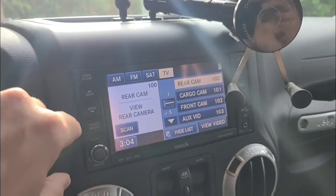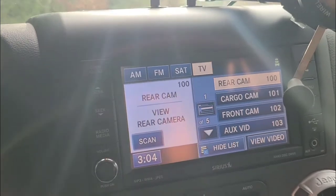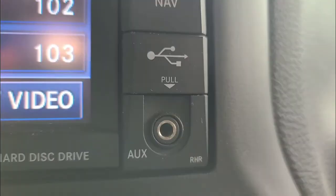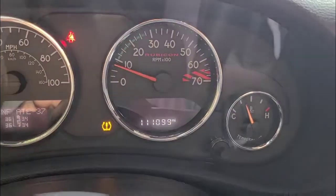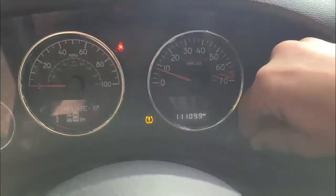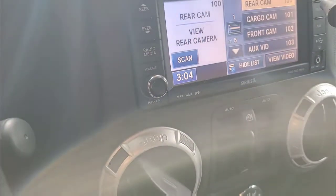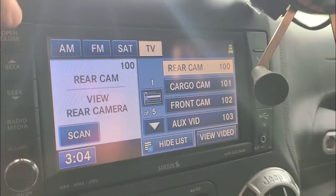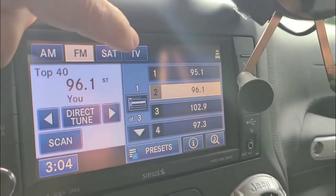Hey YouTubers. This is a 2015 Jeep Wrangler Rubicon with the Uconnect RHR radio. It's got 111,000 miles and about 10,000 miles ago my radio started to fail — the Bluetooth functionality died. So now I'm only on FM radio.